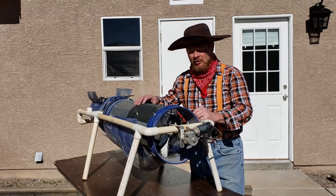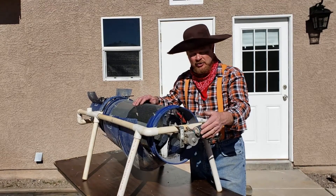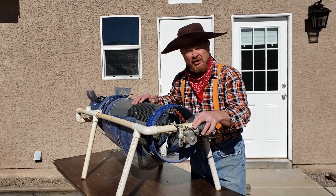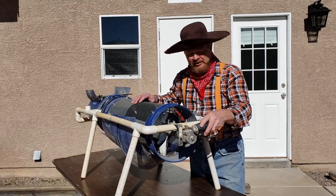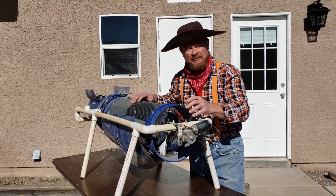Howdy folks, this video is for those of you who are building a trommel or maybe already have one operating in the field. I want to bring to your attention the motor here has these two motor mounts that have a potential of shearing. I've had that happen twice now in the past couple of years, and I have a fix for it. I'll take this motor off, give you all the details, and we'll see how we can fix it so you don't have this happening in the field yourself.